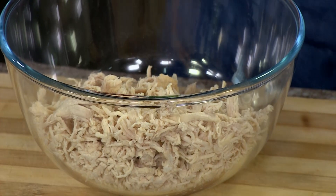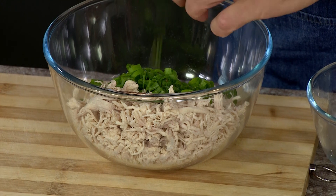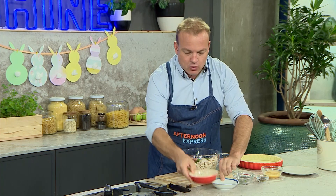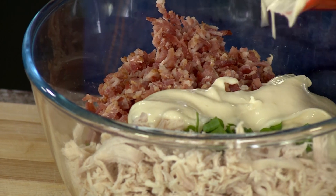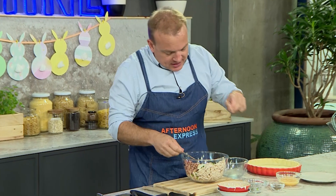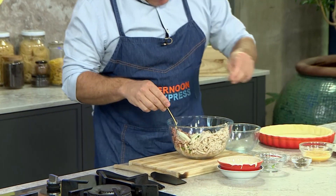Shred your chicken and pop it straight into your bowl. Then add some lovely spring onions — that gives a wonderful bit of freshness. Add the pre-cooked bacon, then your mayonnaise, which gives a wonderful creamy, buttery combination. Season generously with salt and pepper.